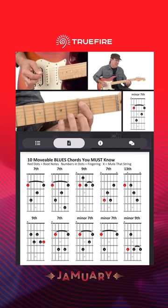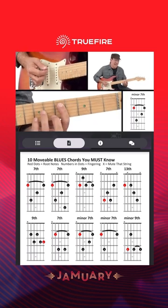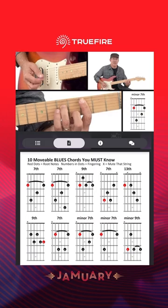So that's C minor 7 because that note is C. If I move it to here, it's D minor 7 because that note is D. So I can move it all over the place, and it gives me a really nice minor 7 sound that is movable.